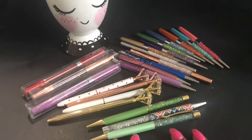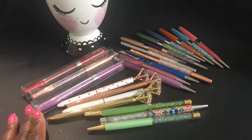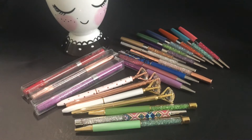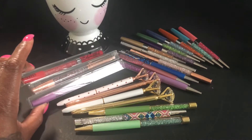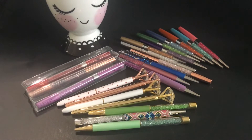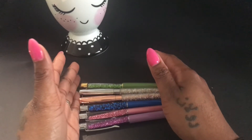Hey planner fam, it's your girl Chakesha and today I'm coming with a different kind of video — it's not a plan-with-me or flip-through, and it's really not a product review. It's just to show you my collection of glittery, gem, diamond head, bling bling, shimmery — whatever you want to call them — pretty sparkle pens. I have a wide variety, and I'm going to go through each set and tell you where I got them and the price point.